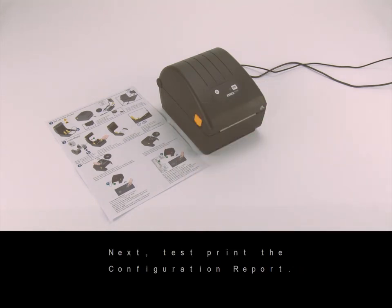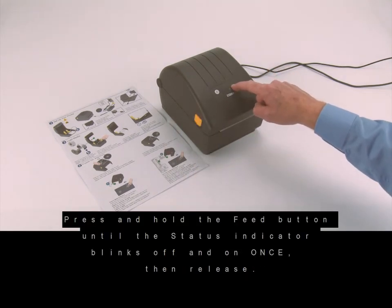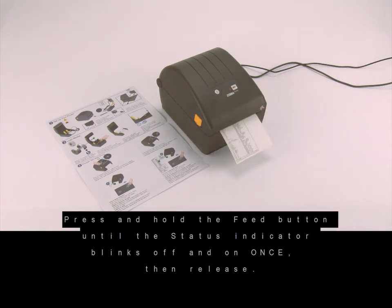Next, test print the configuration report. Press and hold the feed button until the status indicator blinks off and on once, then release. The configuration report will print.